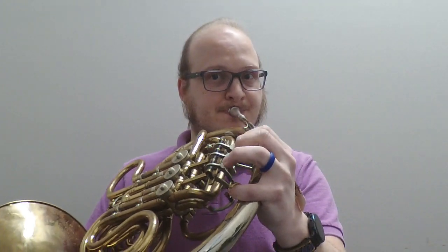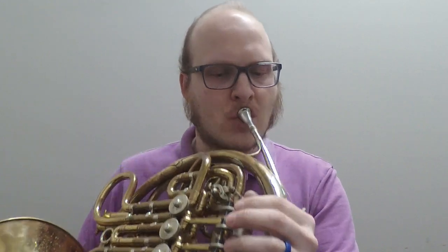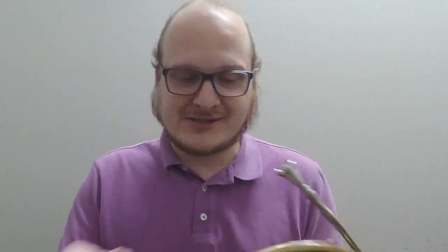That was all F side of the horn, and here's a bit of the B-flat side of the horn. [Plays B-flat side demo.] Very nice on both sides of the horn.